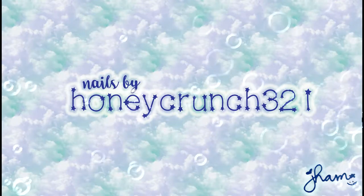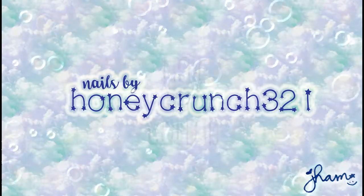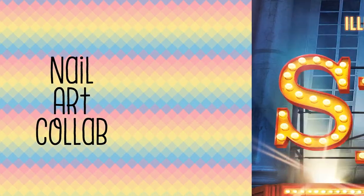Hey, what's up lovely people! It's Cham and you're watching Honeycrunch321. I hosted a collab on Instagram and we're doing single nails.